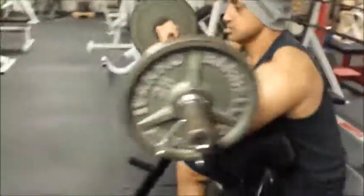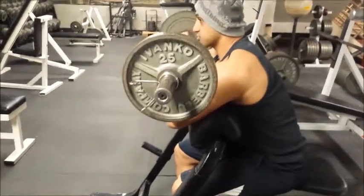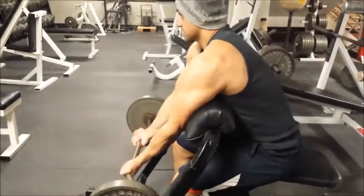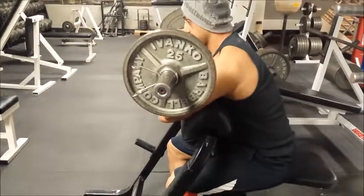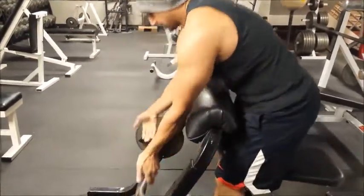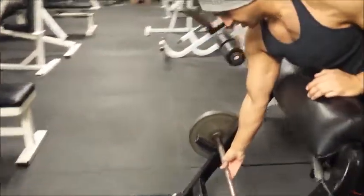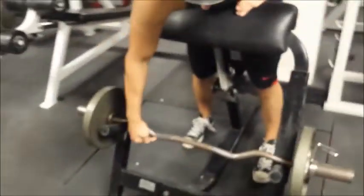I'm doing the inside grip, so you can see the outside of my bicep is getting all of the work. Now the way you don't want to grip it is where the curved part is upside down.